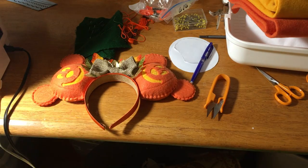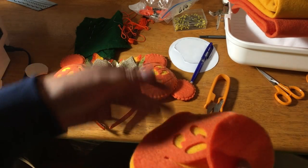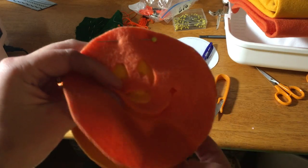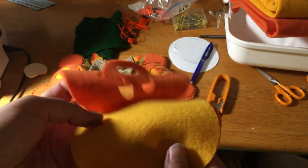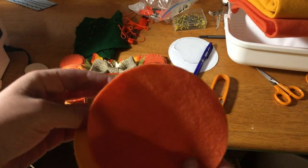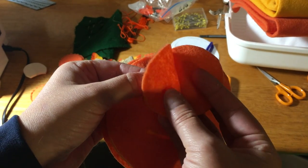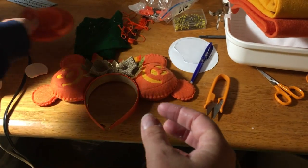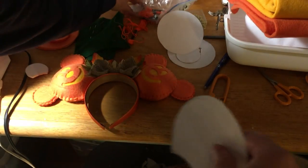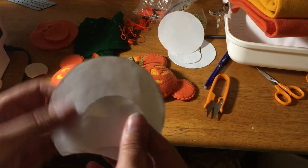I have all my pattern pieces cut out. Ultimately what you're going to need is one per ear, so you'll need two total of the faces, two total of the yellow, and two total of the big circle for the back. You're also going to need four of the little circles for the front and back, and then your inner pieces. I use quarter-inch foam and I glue it together — I'll show you later when I assemble.